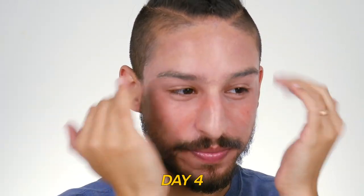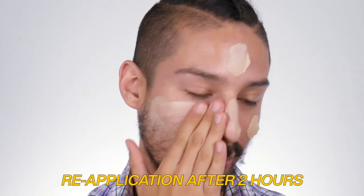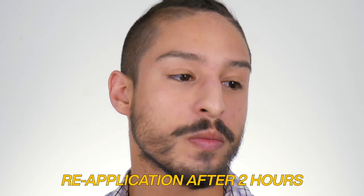And then today, here we are at day four — no makeup, only the sunscreen, just to see how it looks on bare skin and how it reapplies on top of itself. As you can see, here we are about roughly 10 minutes after reapplication. So let's talk through my four B's and I'll give you my final thoughts on everything.